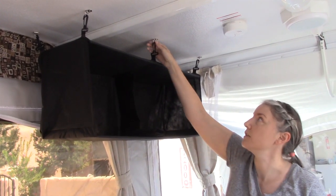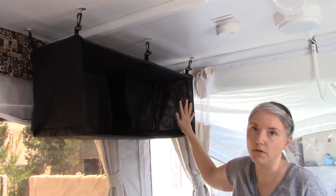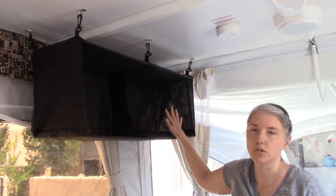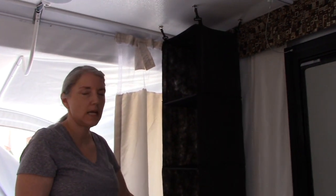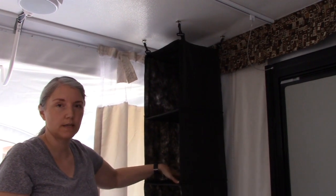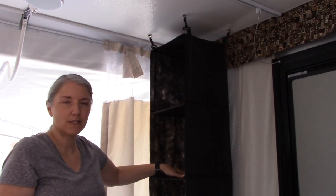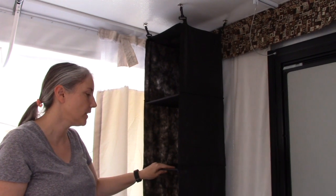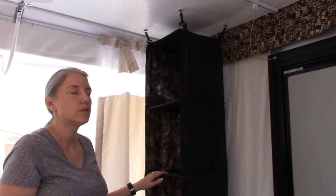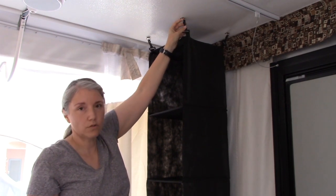Our goal with this storage area is to use the hooks that are already in the ceiling of the camper and create a storage system that allows us to store all of our clothing, because there's no place else in the camper to store clothing for all four of us. This storage piece came with the camper and we've been using it — we put bins inside — but there's only three compartments and there's four of us. We were just putting some clothes here and some there, not really getting the best use out of it. We also don't have a place to hang coats, and because it's a pop-up, we don't have a place to put hooks anywhere.